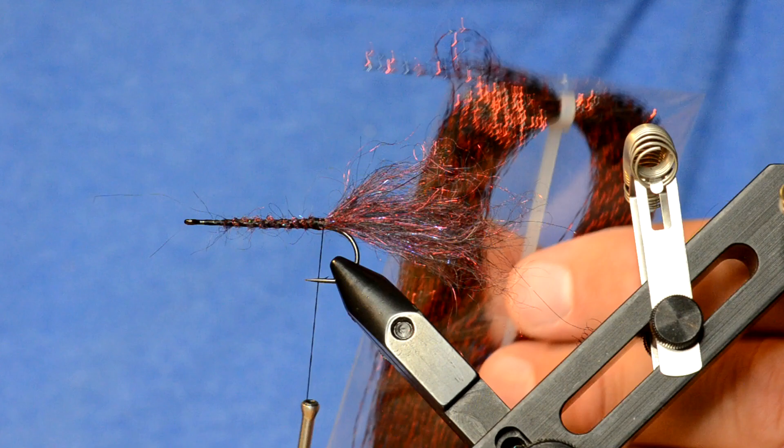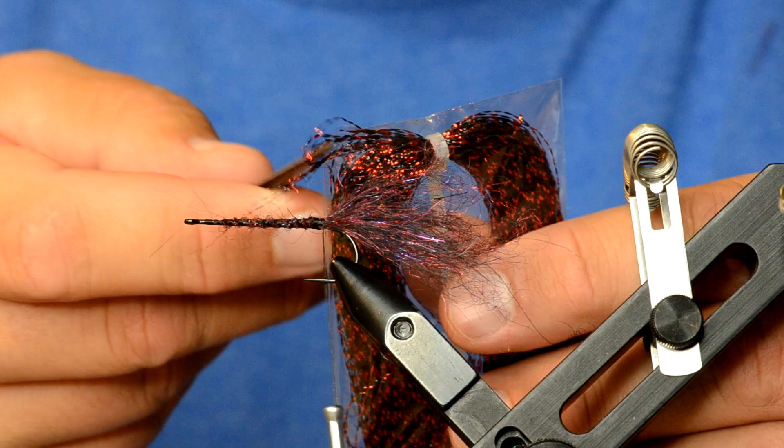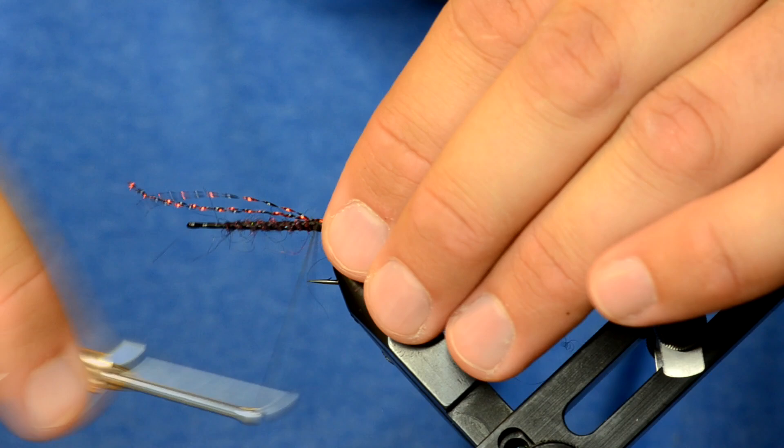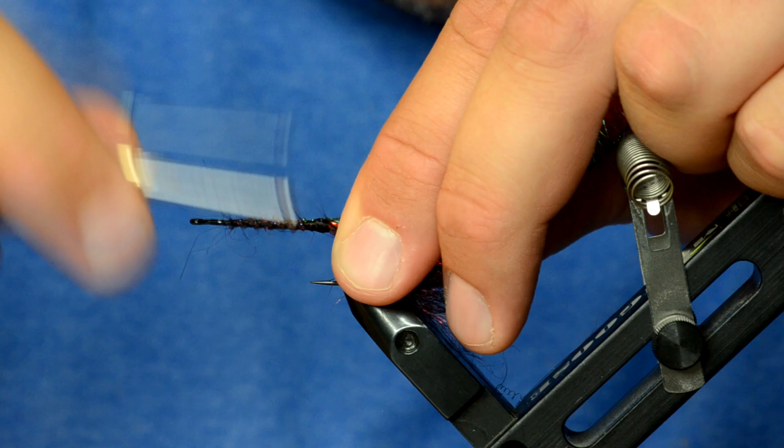For the flash, we've got Grizzly crystal flash in black red. A cool tip — if you cut the corner of your crystal flash package and stick your scissors in, you can pull out just as many fibers as you need without it getting everywhere. I'm going to take three fibers, tie them in on one side, loop them around, and tie in on the other side — so essentially three fibers on each side of the tail. Trim it off.